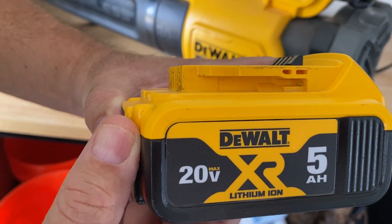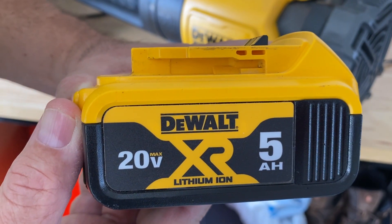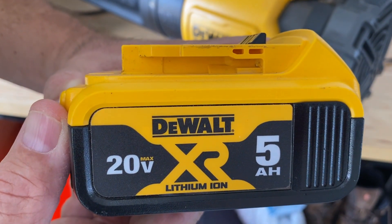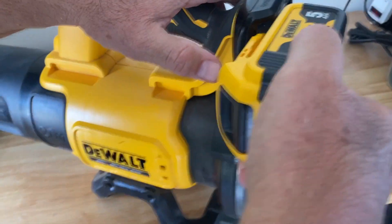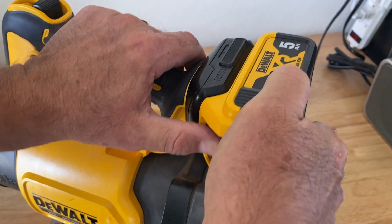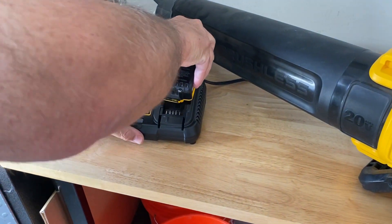Let's take a closer look at this battery for the DeWalt unit. It's a 20-volt lithium-ion battery. This particular one is 5 amp hours. It easily installs into the tool — as you put it in, it snaps into place and then can quickly be released so that you can put it into your charging unit.